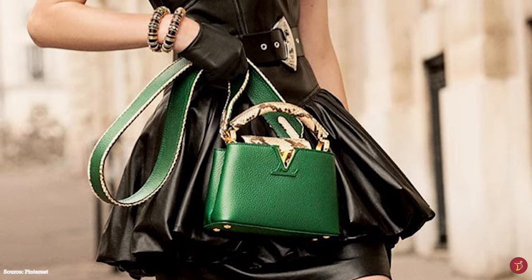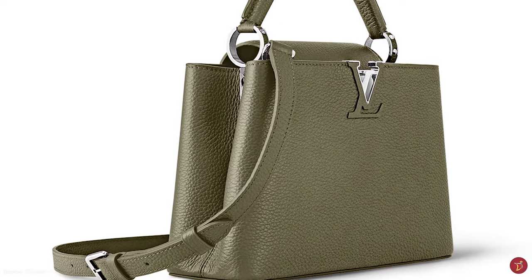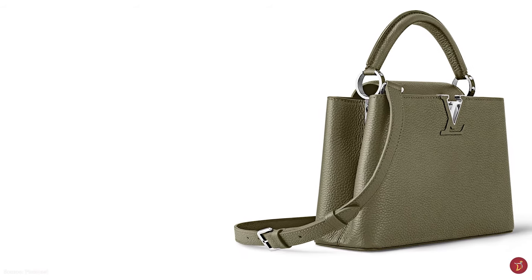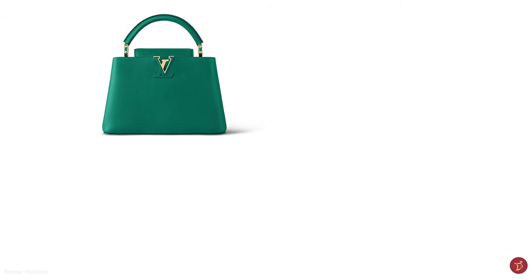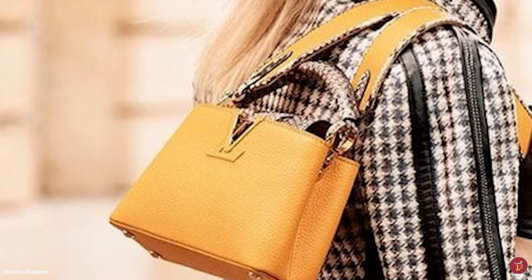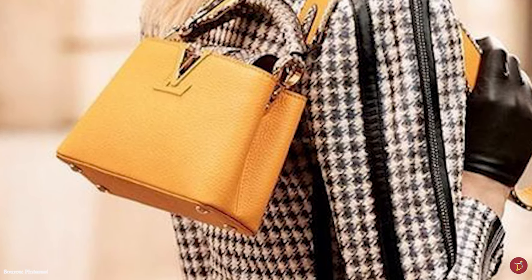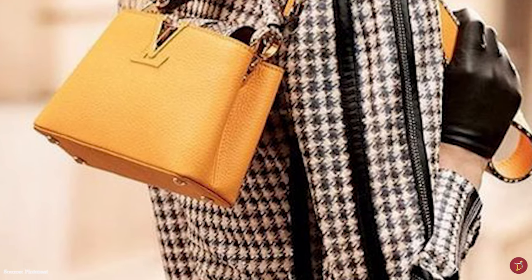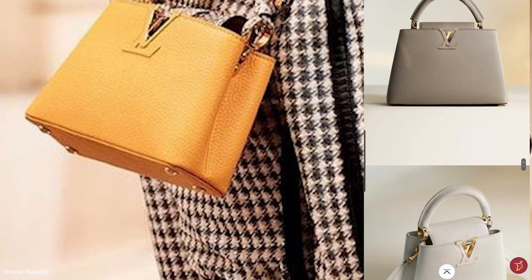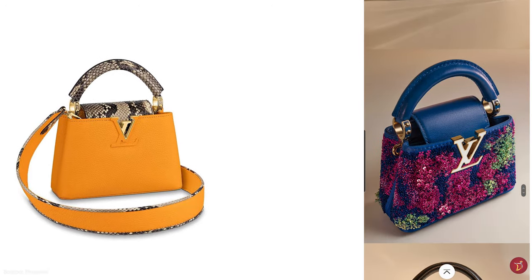The Louis Vuitton Capucines bag is available in a wide variety of materials and leathers, including exotic leathers and precious skins. These include the full-grain Taurillon leather with minimal chemical processing, small calf leather that is firm and soft with a slight shine, and lambskin leather that is firm but glossy. Precious skins include smooth patent crocodile, ostrich skin with unique small bumps, and python, alongside fabric offerings such as tweed, sequins, and plexiglass.